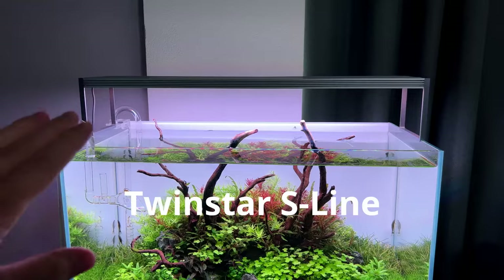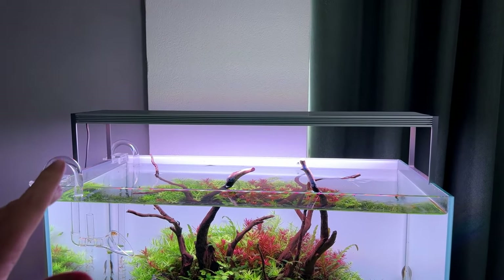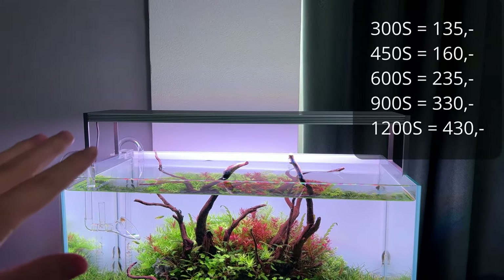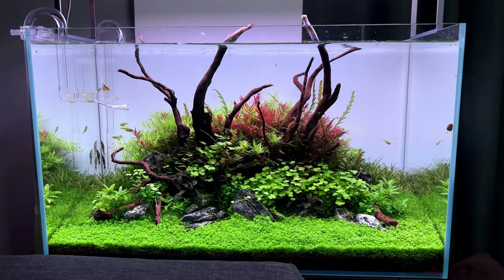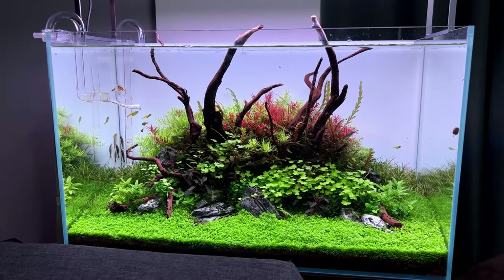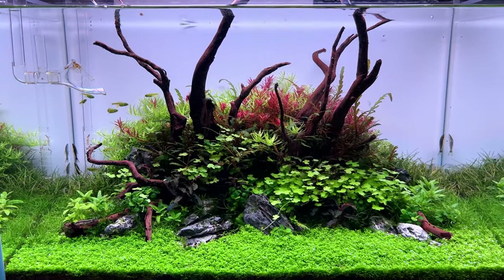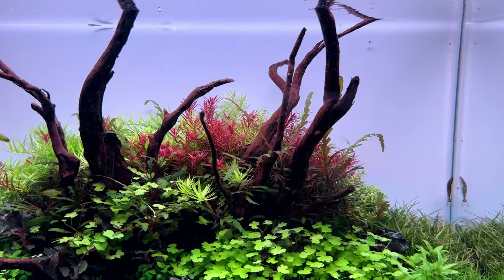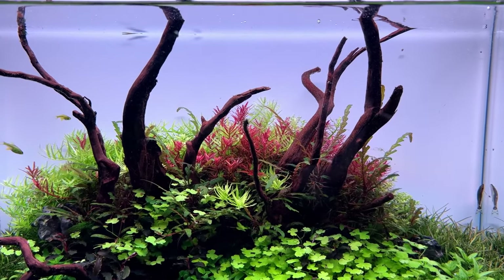My last recommendation is the Twinstar S Series — the flagship model from Twinstar and the most expensive. The 30 centimeter version is 140 euros, which is actually not too bad compared to the Chihiros options. I've only been using it since July on this one tank, but the plant growth is basically some of the best I've ever had — I'm not exaggerating. Especially the Rotala H'ra, the red stem plant — I've never had it be this red. It's crazy.